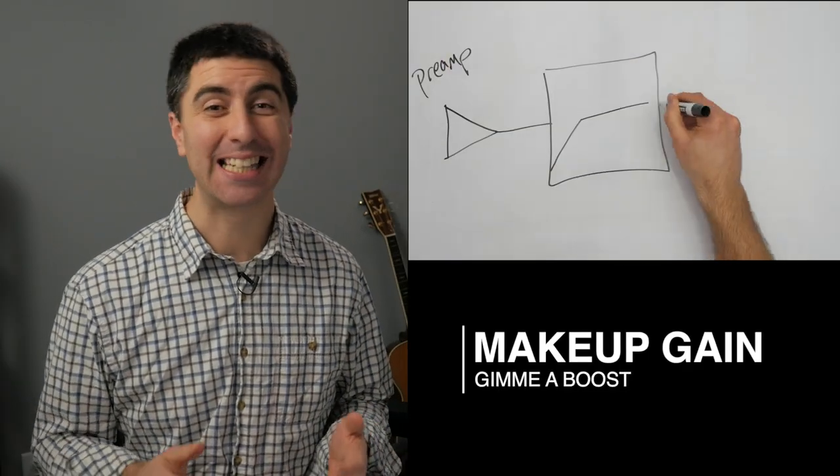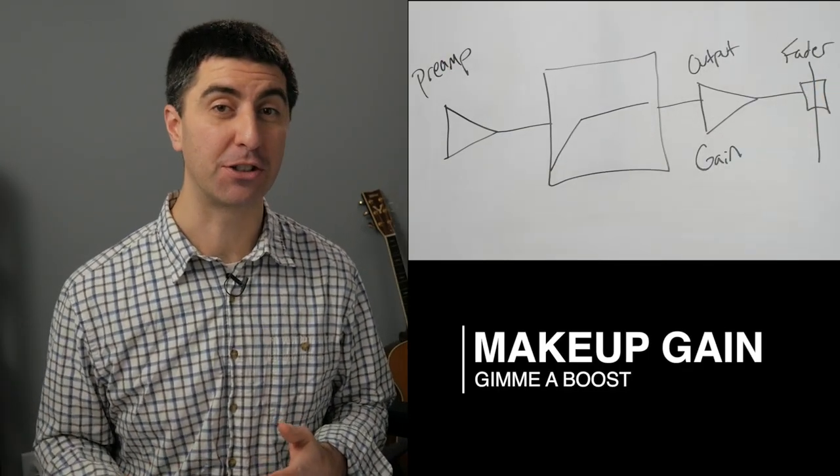The makeup or output gain is the gain stage that comes after the gain reduction circuit. Because we're turning down the signal with our ratio, we want to turn it back up to match the level it was before. Boosting the input signal is effectively the same as lowering the threshold, so that doesn't really help us.